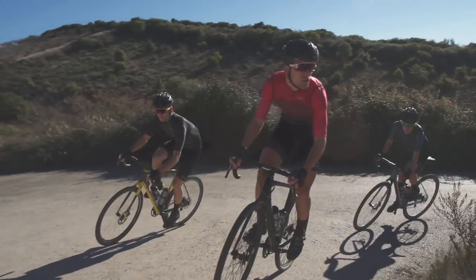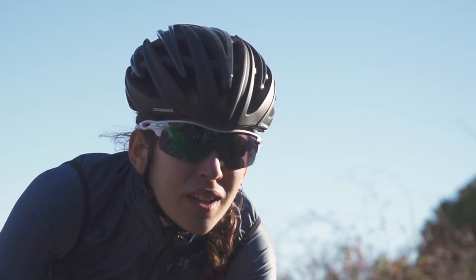We have total confidence in our products, and our tireless efforts to ensure that Orbea bicycles are of the highest quality enable us to offer you the Orbea lifetime warranty. It guards against defects in materials and workmanship, and is activated using the unique registration number found on the down tube.